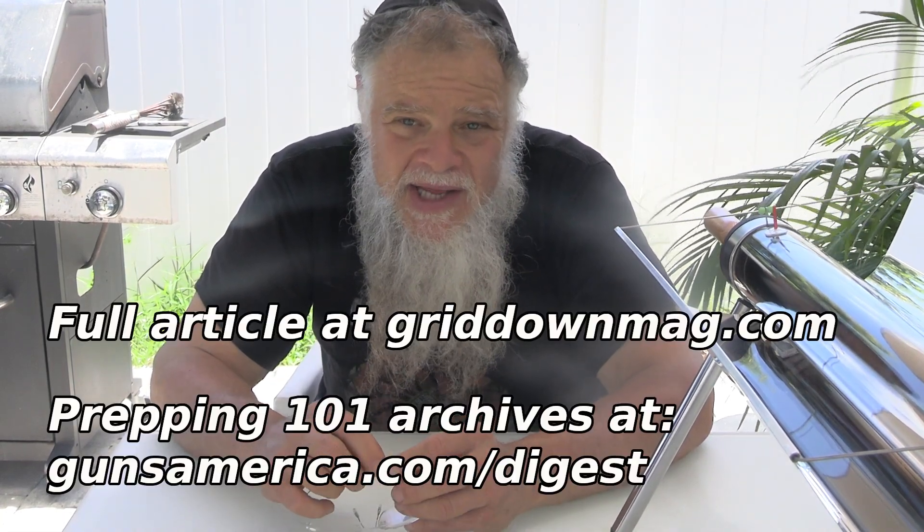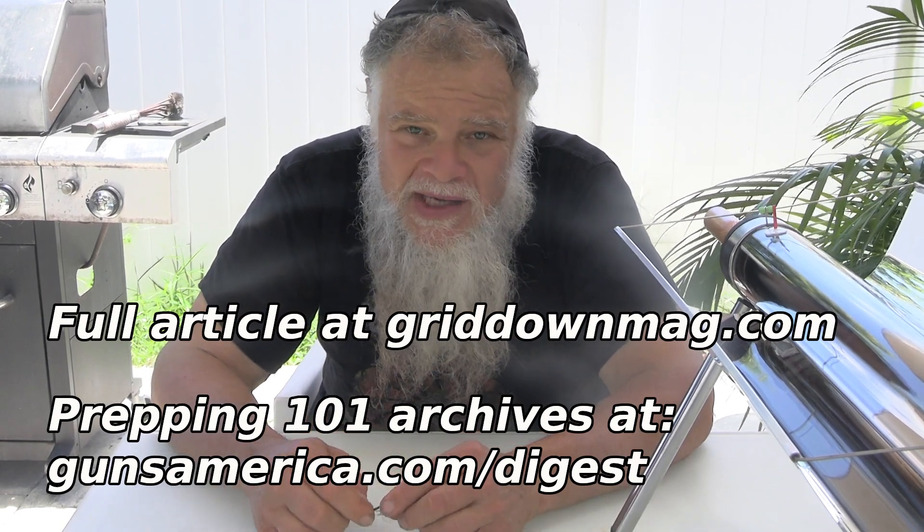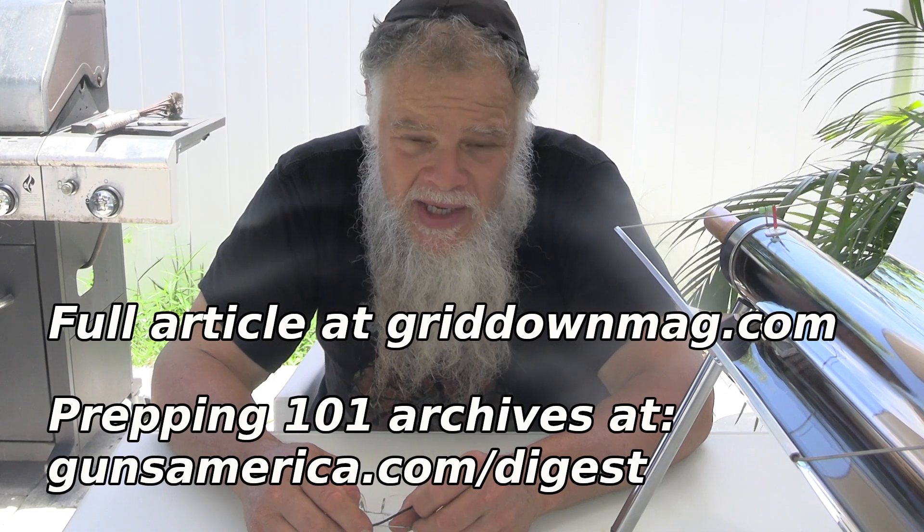Prepping at Guns America Digest. If you haven't subscribed to Guns America Digest, you should do so at GunsAmerica.com/digest, as these videos usually come with an article that has a lot more details and product links.